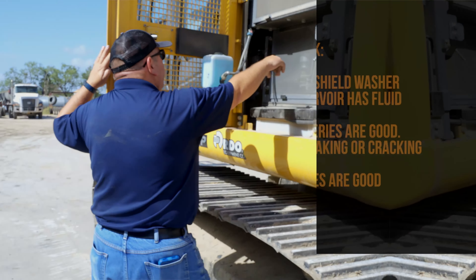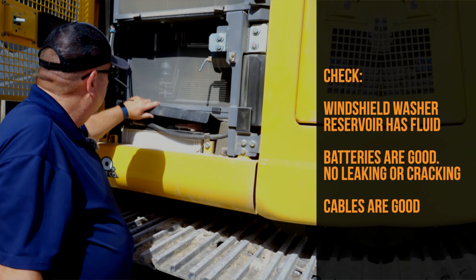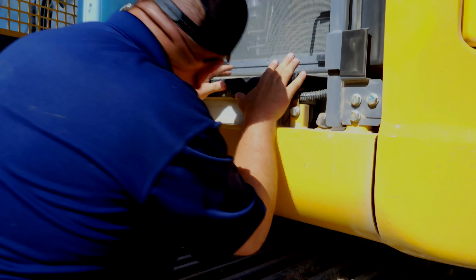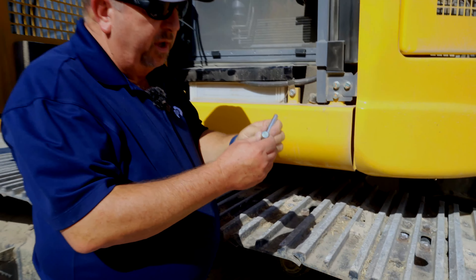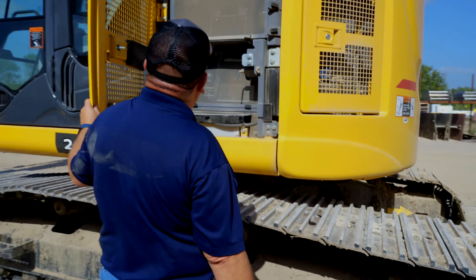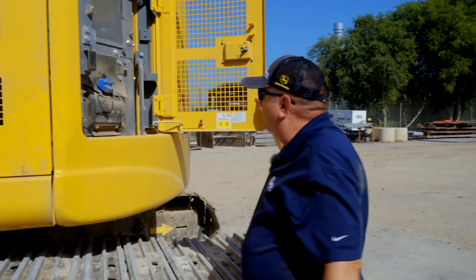From here I'm going to keep walking around the machine and start opening access panels as we go. In this panel here you can see some of the coolers located inside behind some screens. The windshield washing reservoir — I want to make sure that's nice and full so I can keep my windows clean. I want to make sure that the batteries look good, they're not cracked or leaking, and I don't have any wires that are damaged. We also have our main battery disconnect switch right here that you can actually use to turn the battery power off as a way of deterring any kind of theft or vandalism.